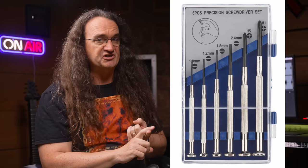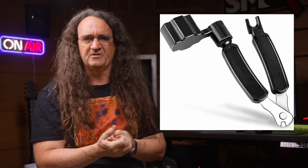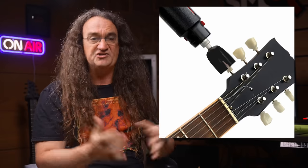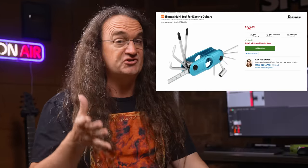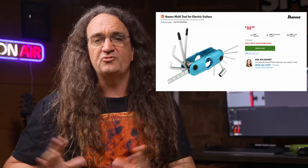Number four: guitar maintenance. Unless you love the idea of paying somebody to fix all your guitars, you should really consider picking up a few essential tools — like a set of precision screwdrivers, a string winder/clipper, a drill bit winder for quick string changes, and a guitar multi-tool. I love the one from Ibanez because it has the short hex keys that fit into a truss rod cavity perfectly — though mine grew legs and disappeared, so I've got to find another one.